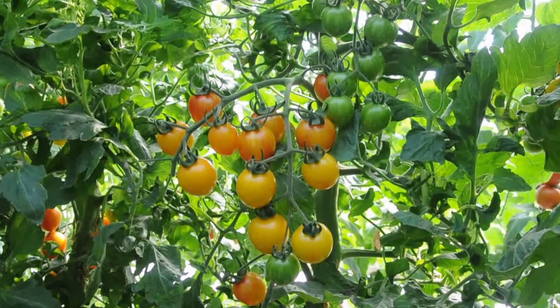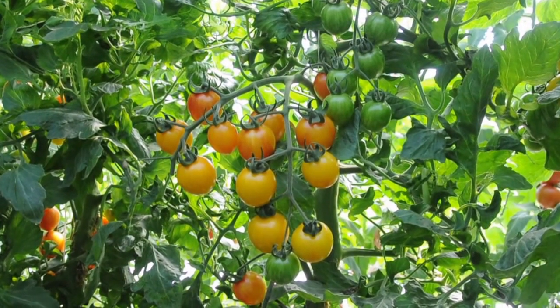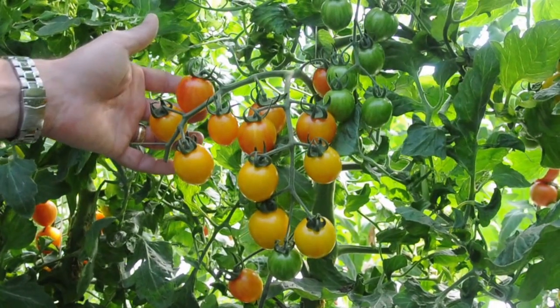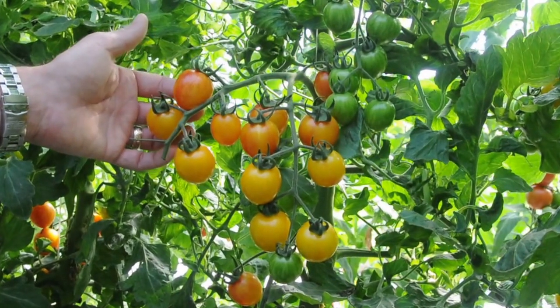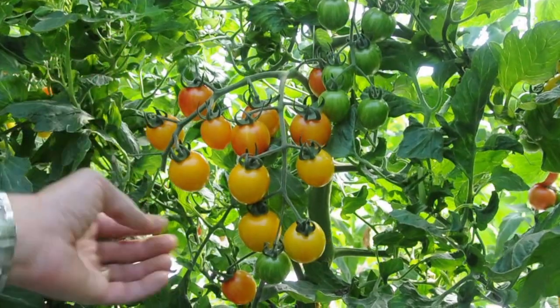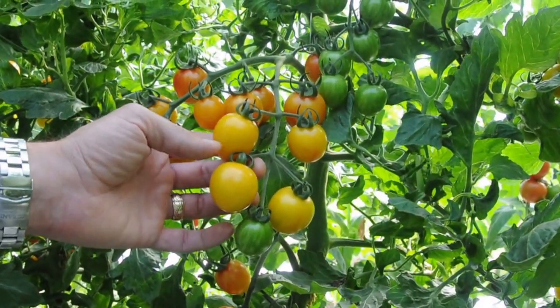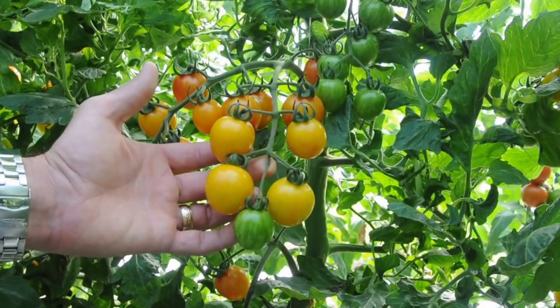One of the common questions that we get is when to harvest artisan tomatoes, and it really depends on your end use. If you're going to eat them the same day, you can pick them completely ripe. But if you're going to hold them for any length of time, you can pick them at this stage and the stripes and full flavor will come in over the next couple of days.